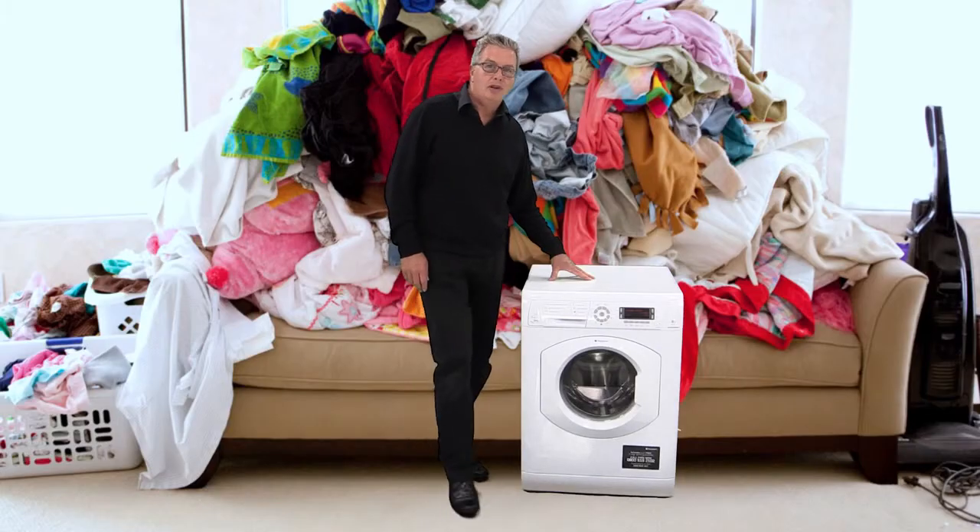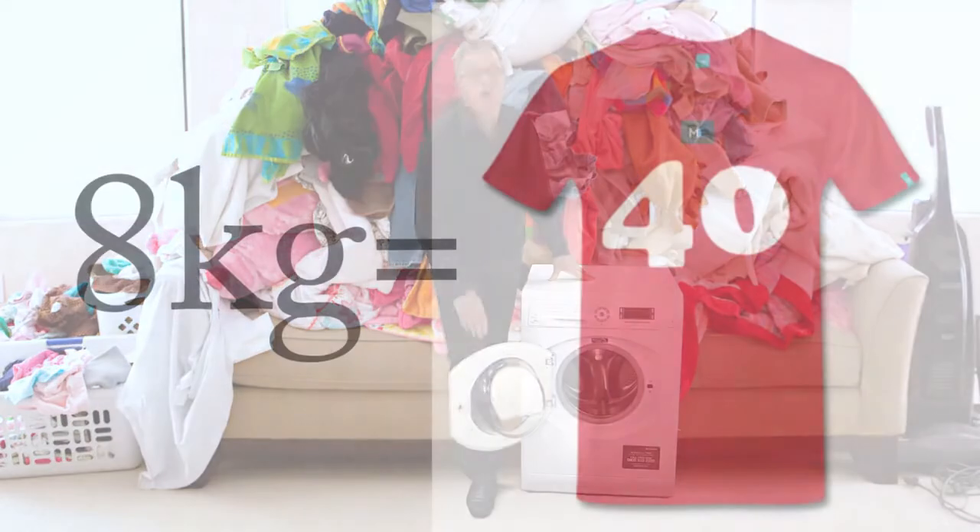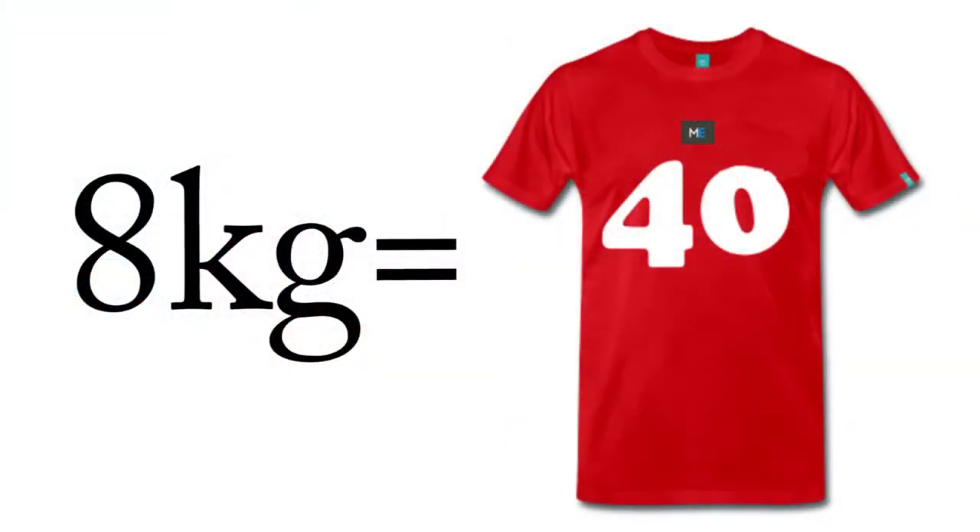So let's have a look at the drum capacity. It's a massive 8 kilos, which roughly translates into about 14 medium-sized t-shirts.